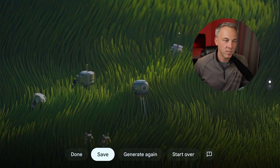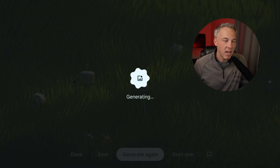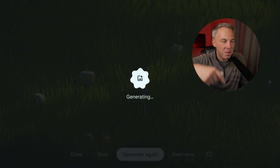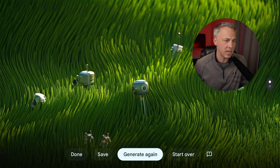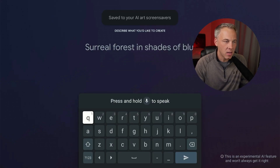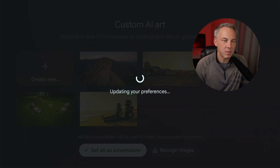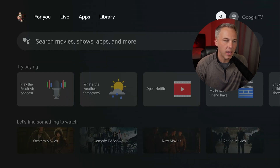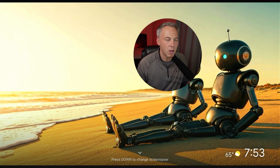Let me go into 'Describe your idea' — this lets you use AI image generation to create whatever you want. I'll try: 'surreal image of a forest with robots relaxing in the sunshine and wavy green grass.' Let's submit that and see what it does. I can hit generate again to use the same prompt to generate a new image if I don't like the first result. There we go — I like that one, the robots relaxing in the wavy grass. I'll save that and now I've got my gallery of AI generated images to set as my screensaver.